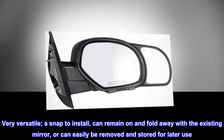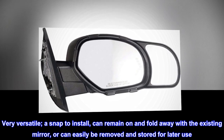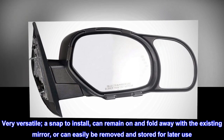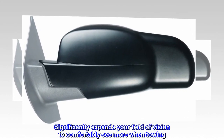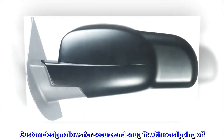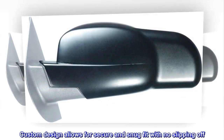Very versatile, a snap to install. Can remain on and fold away with the existing mirror, or can easily be removed and stored for later use. Significantly expands your field of vision to comfortably see more when towing. Custom design allows for a secure and snug fit with no slipping off.